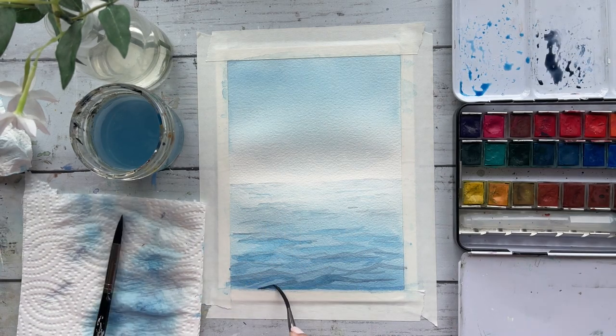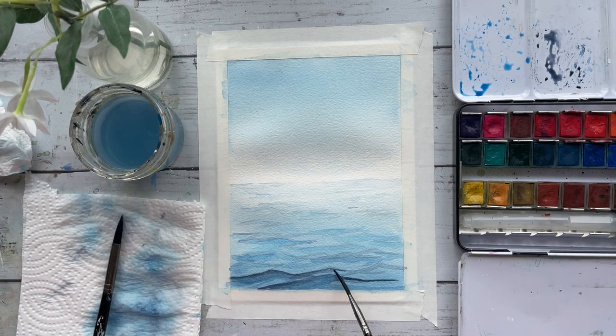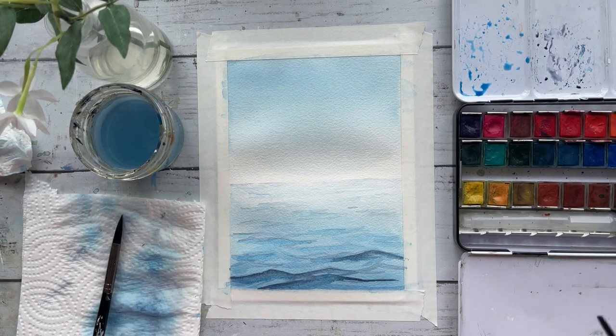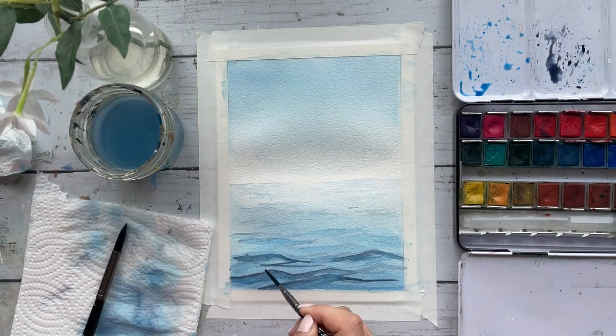I'll be using my thin brush for the entire painting moving forward to gain more control. Now it's time to build up on those waves even further. Taking indigo to darken up the dark tones, I'm simply going over each initial wave and deepening them, remembering to keep strokes light, thin, and small as we move towards the horizon.